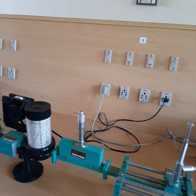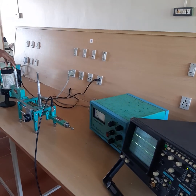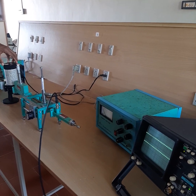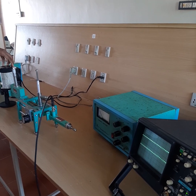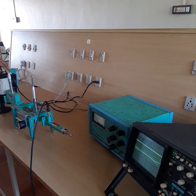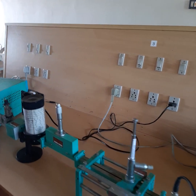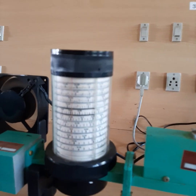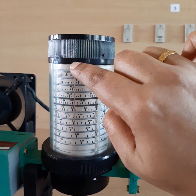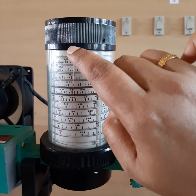We continuously rotate the frequency meter either clockwise or anti-clockwise to see variations in the output. You can see here it is rotating in the anti-clockwise direction. At a particular point you can see there is a dip — a reduction in the amplitude. We stop at that particular point and take the reading from the frequency meter. The two lines reach their position by continuous anti-clockwise rotation, and there is a central red line.